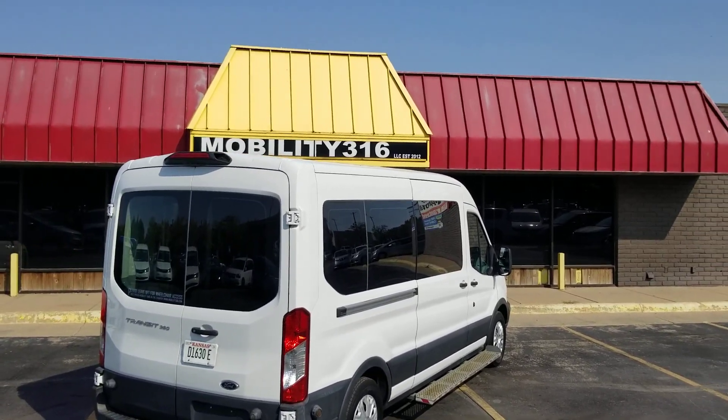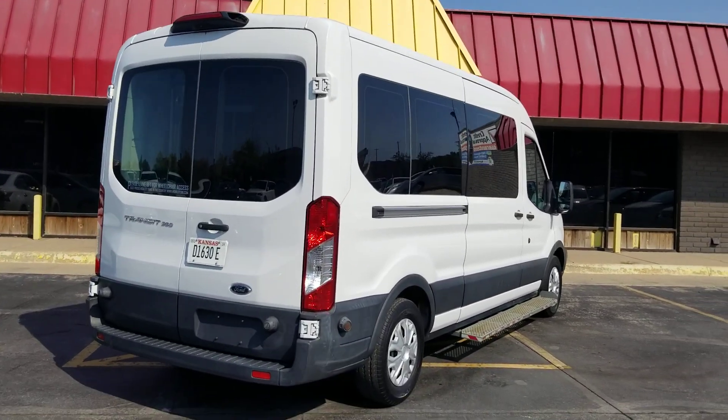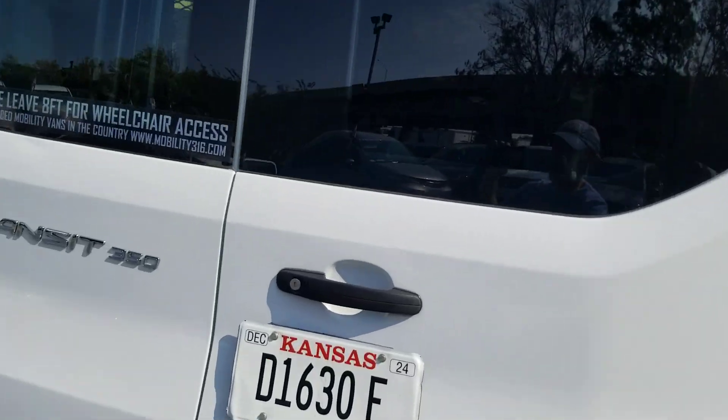Hey good morning, it's Jeremiah from Affordable Mobility Solutions, home at mobility316.com. Today I'm shooting a video of our 2018 Ford Transit.